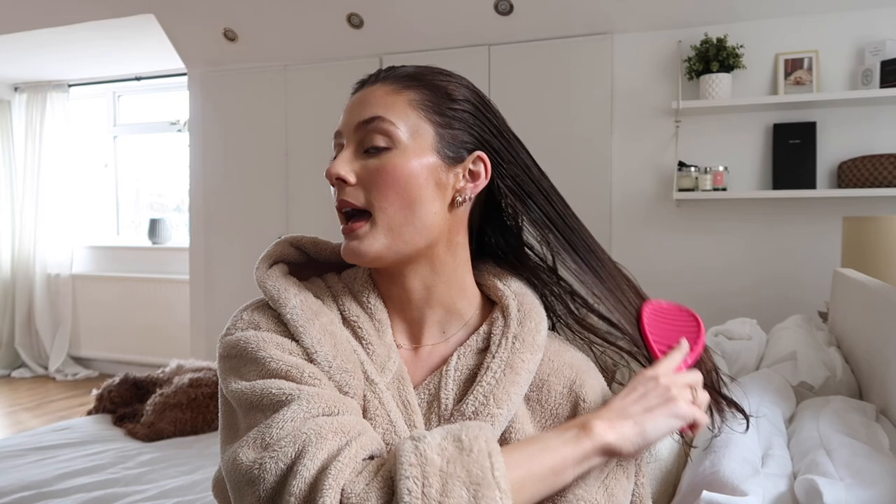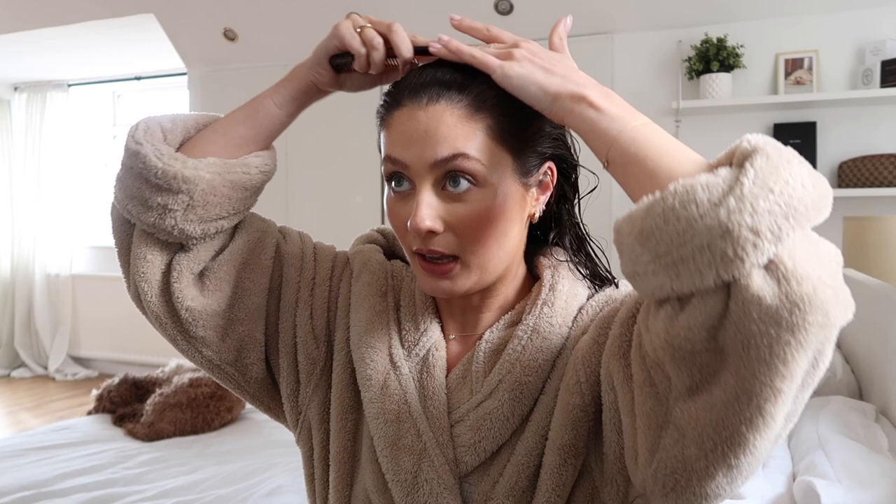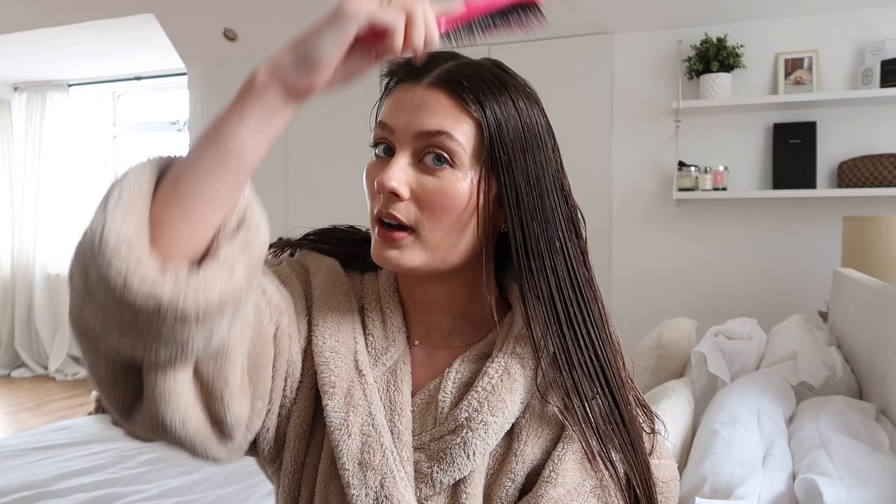I love this brush - it's from Wet Brush and it's such a good hairbrush. It may look like I'm pulling my hair quite tight but it's really soft and gentle. It's also really good for drying because of the gaps in the back of the brush - it lets the air through so it dries my hair super quickly. I actually have quite fine hair but I have a lot of it, so it looks a lot thicker than it is.